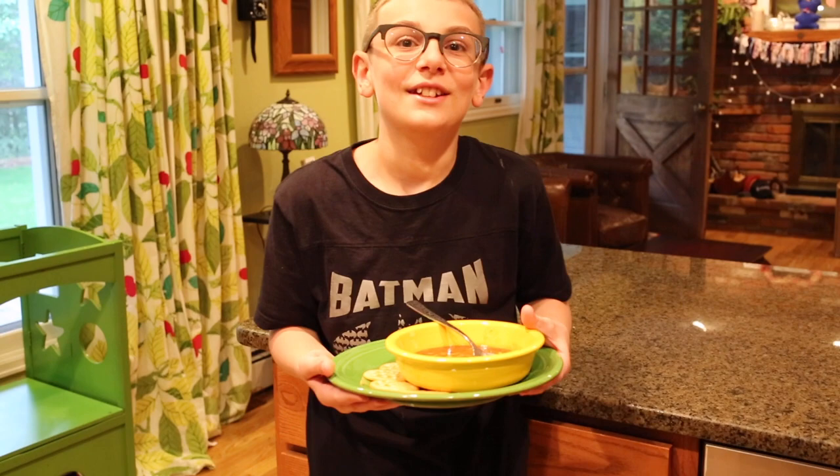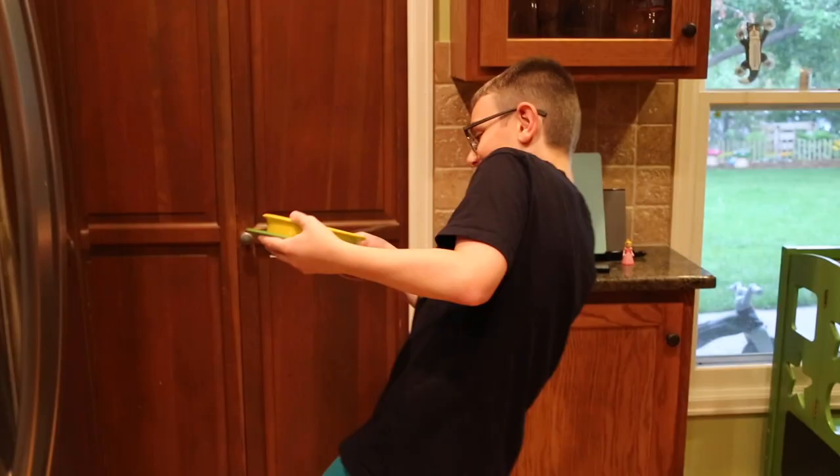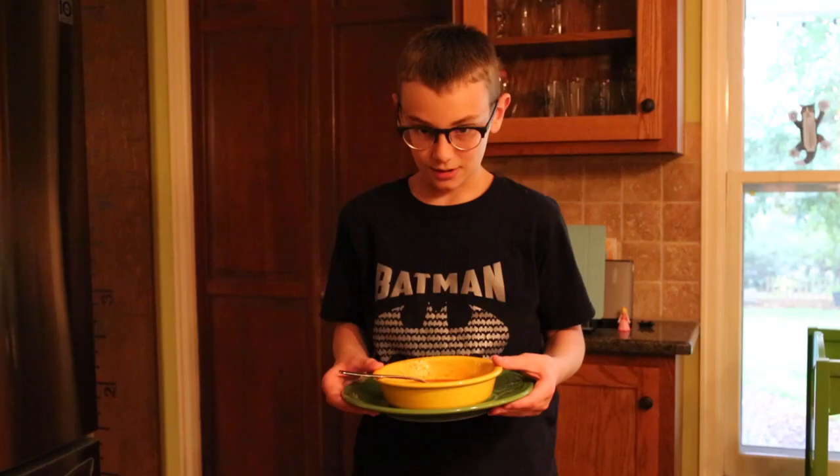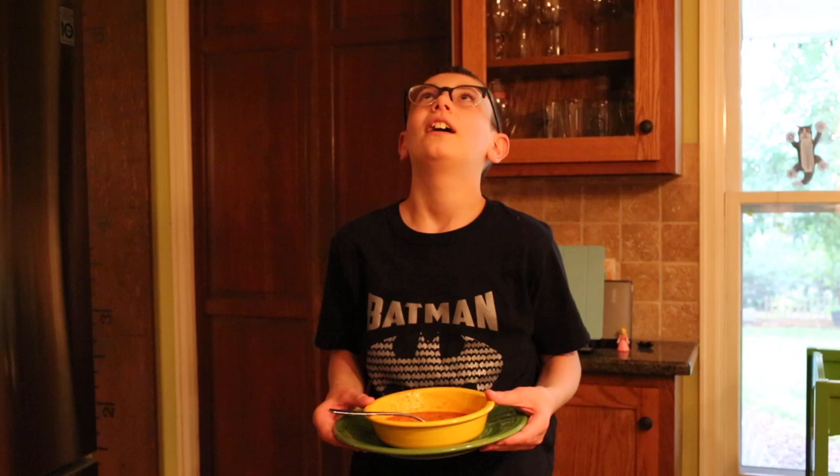Look at this yummy soup I made. I hope I don't spill any of the crackers. Oh no! My mom's gonna kill me! There must be a better way than this.